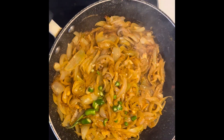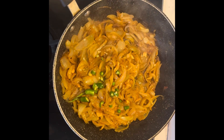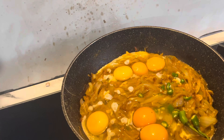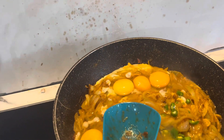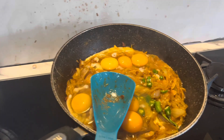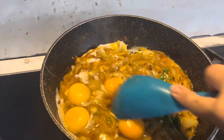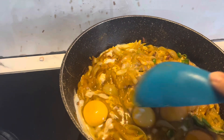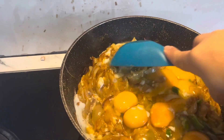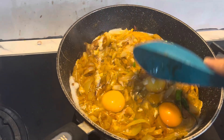Mixing everything inside — let's cook it well and mix it all together properly.